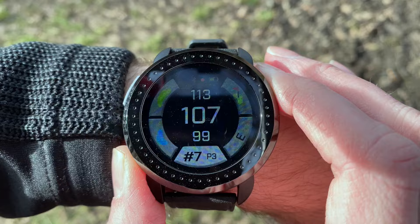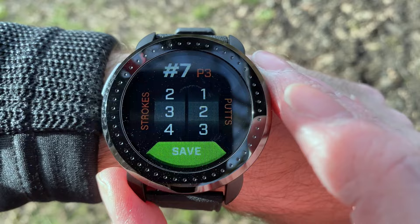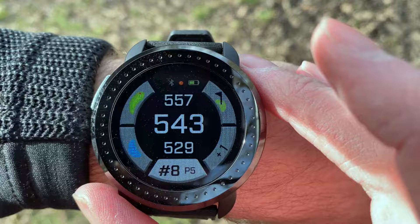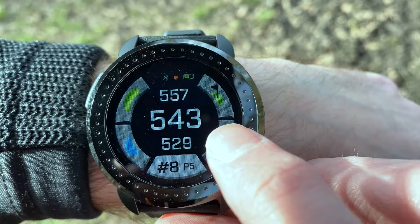You enter your score by pressing the button on the bottom right. Depending on your settings, you can enter the number of shots you took — let's say four — and the number of putts, then press save. Because that's a par three, it hasn't given me any more options. You can see on the bottom right it's keeping a live track of my score, so I'm now one over.